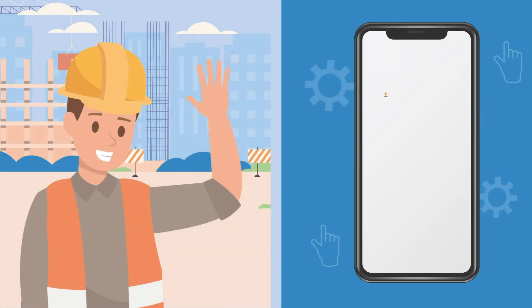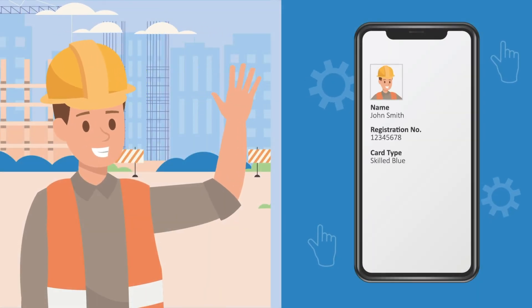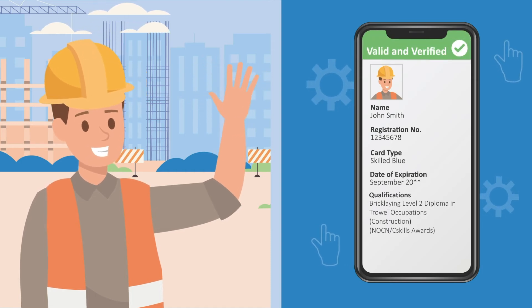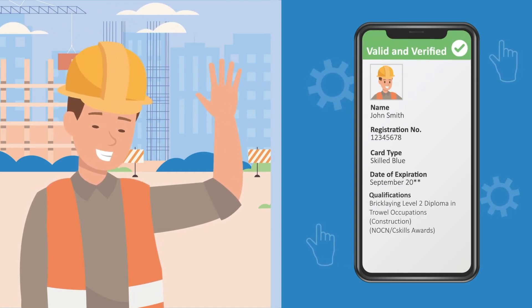Next, select the verify button and be sure to check that the photograph displayed on screen matches the cardholder, and that they have achieved the appropriate qualifications for the job they do on site.